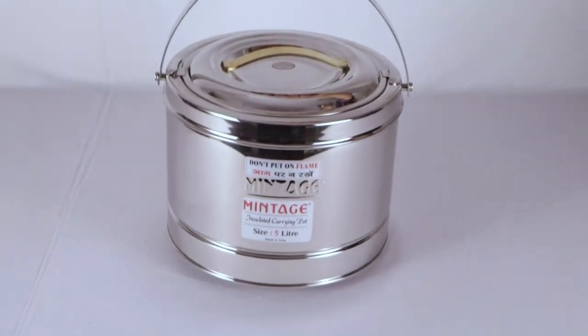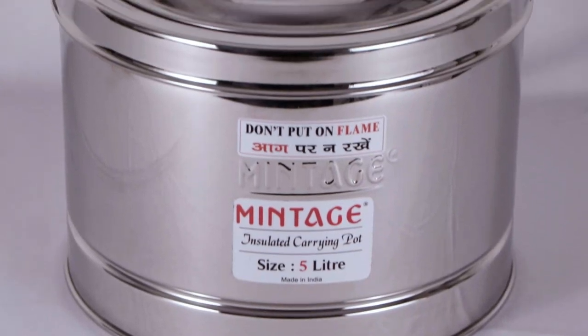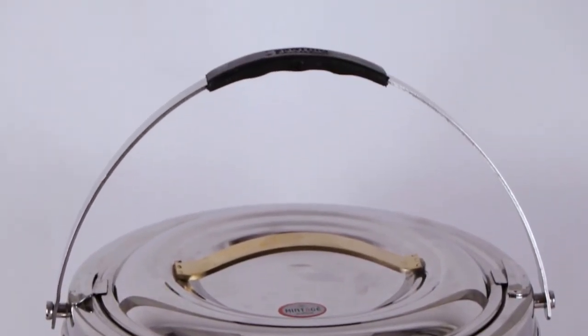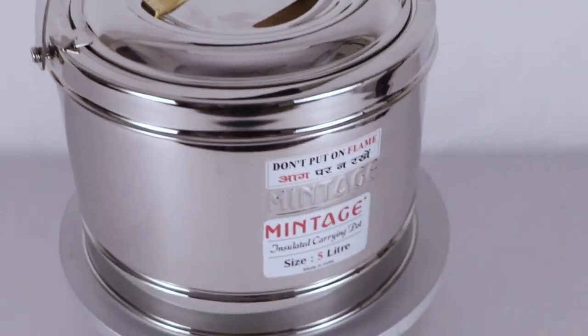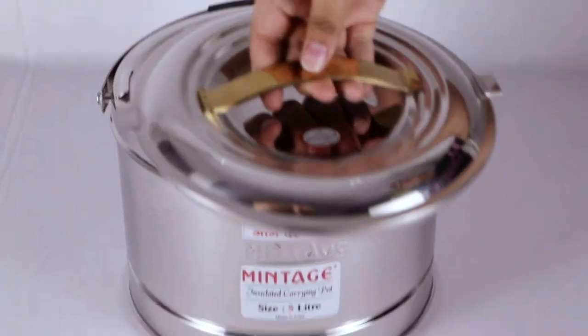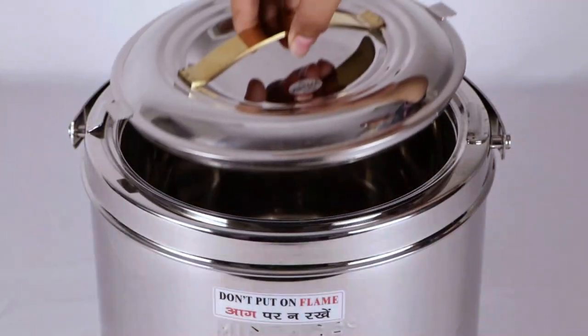Mintage presents stainless steel hot and cold hot pot, made from high quality food grade stainless steel. This is leak-proof, crack-free, and has a long life. It can also be used as a curd maker. It is now available with a golden PVD handle.